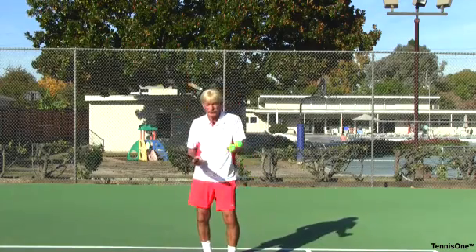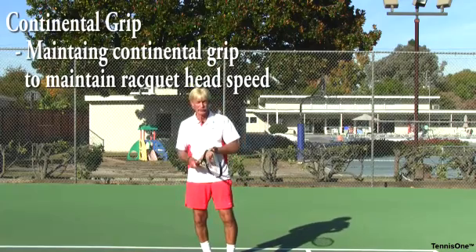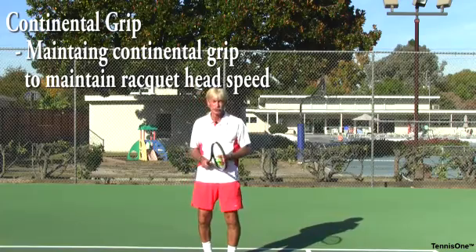How long do I have to practice this? Until you start to feel like you can handle that grip, because it's very important to the speed of your first serve.